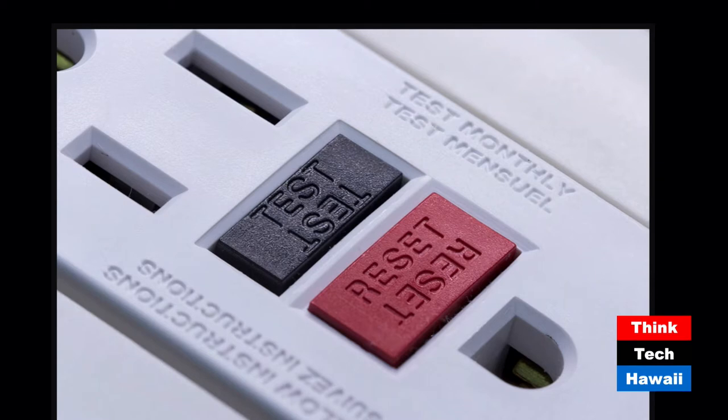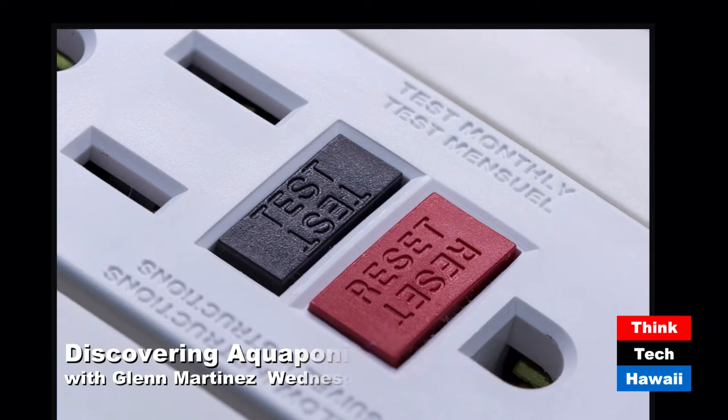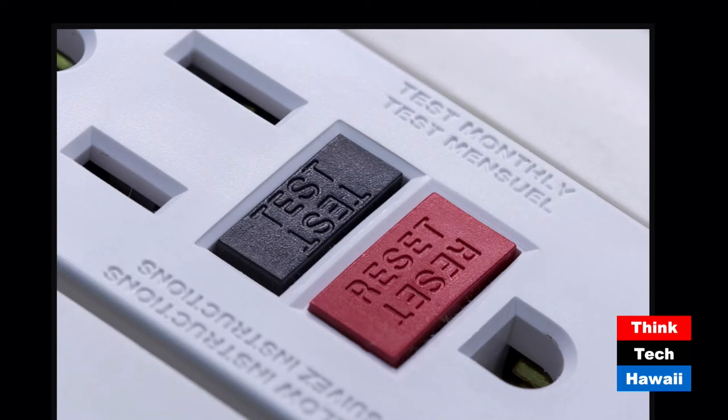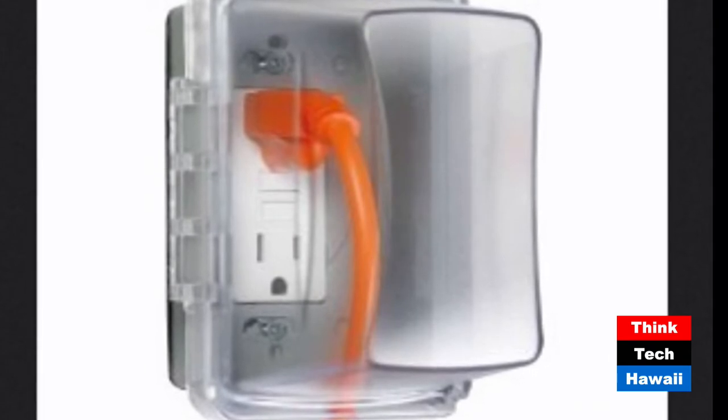A GFI - ground fault interrupter - is the only electrical device designed specifically to save your life. Breakers protect wiring from catching fire. If you put an outlet out in the yard, you need a weatherproof enclosure - a Lexan cover that costs more than the receptacle. And once you open it and plug in the cord, it's no longer weatherproof. In a school setting, the GFI trips off when you're not there - on a four-day weekend, Easter break, Christmas break. The teacher comes back to all dead fish. We've gone to schools to change out dead fish.